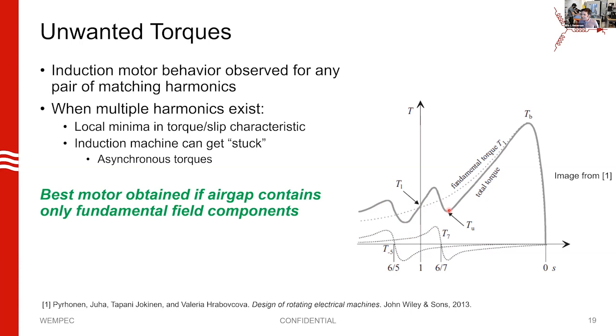You end up with lots of local minimum and maximum points. You don't like this because if your load torque is a certain value, you'll tend to get stuck at these points — especially in a line-fed machine, this can be a real problem. From the motor perspective, we'd like our air gap to contain only the fundamental component and nothing else.